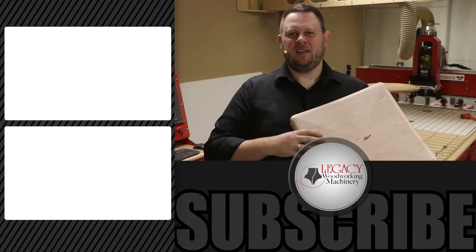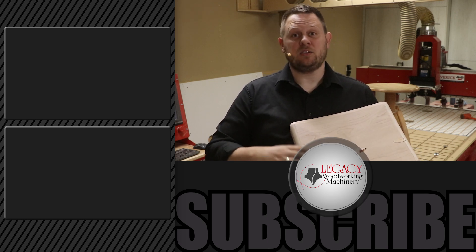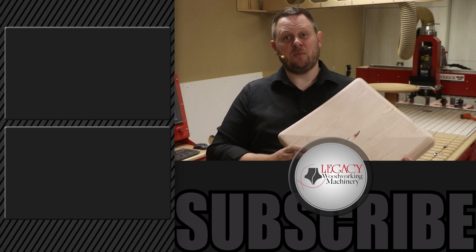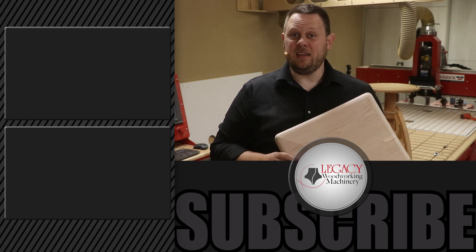If you're interested in seeing more cutting demonstrations like this, just click right over there. Don't forget to like, subscribe, and check that notification box so that you can be notified when new videos like this come out. Thank you for watching. Remember, Legacy solves more woodworking problems than any other CNC manufacturer in the industry.